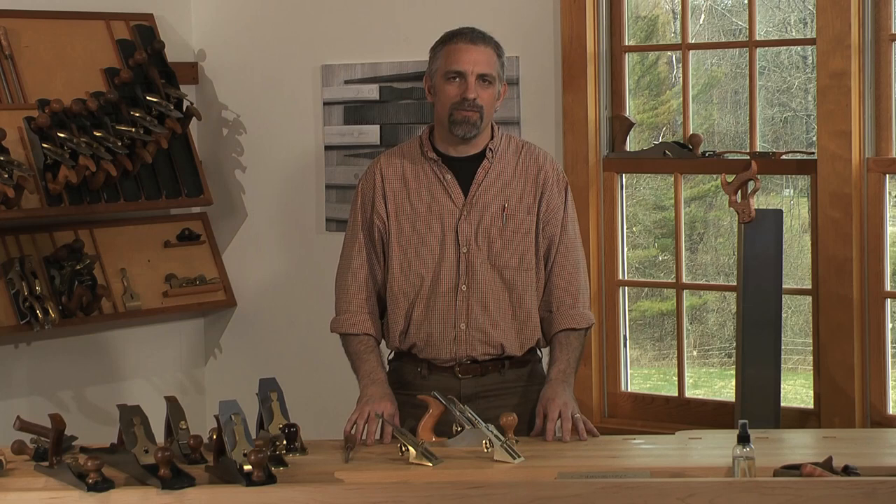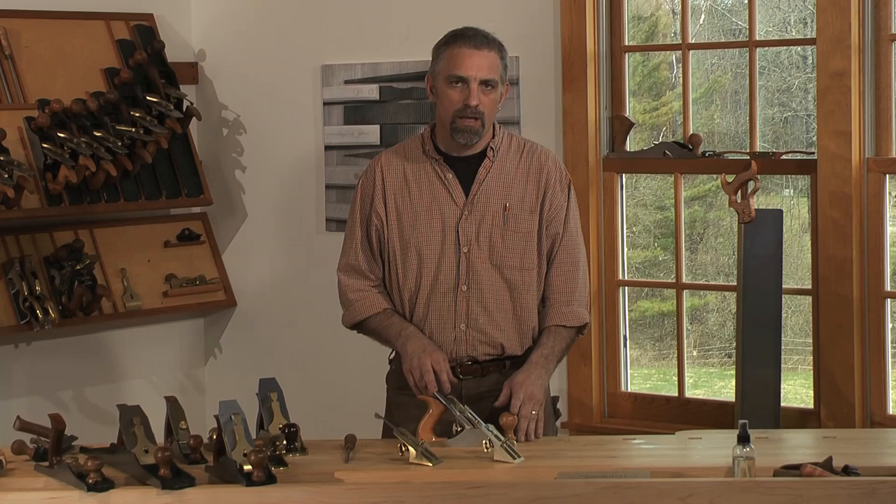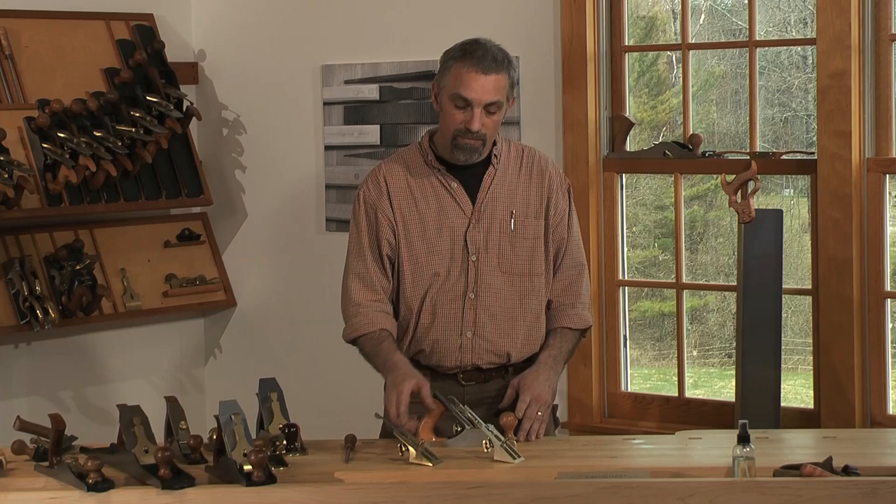One of the things that makes our tools unique from the old vintage planes is that we offer three different frog angles. The standard angle that comes in just about any plane is a 45-degree frog. With the older planes, you don't have any option other than to put a back bevel on a blade. With our planes, if you want to change the angle to a steeper angle, we offer a 50 and 55-degree angle.